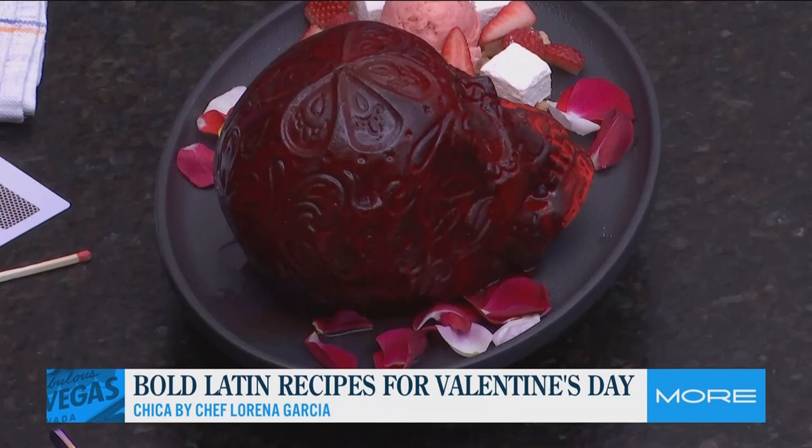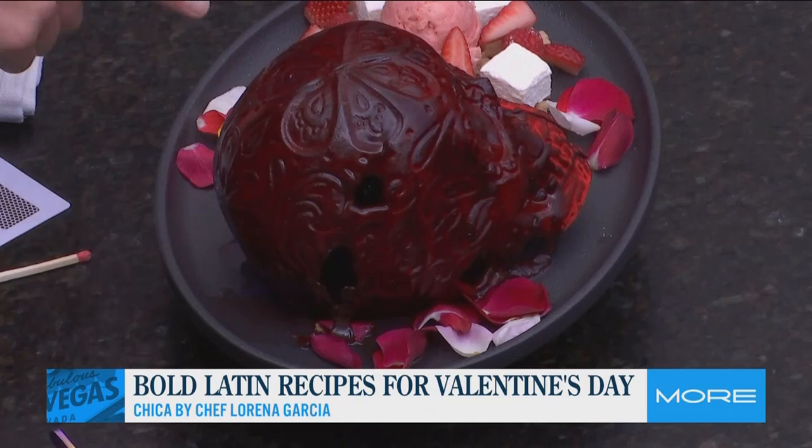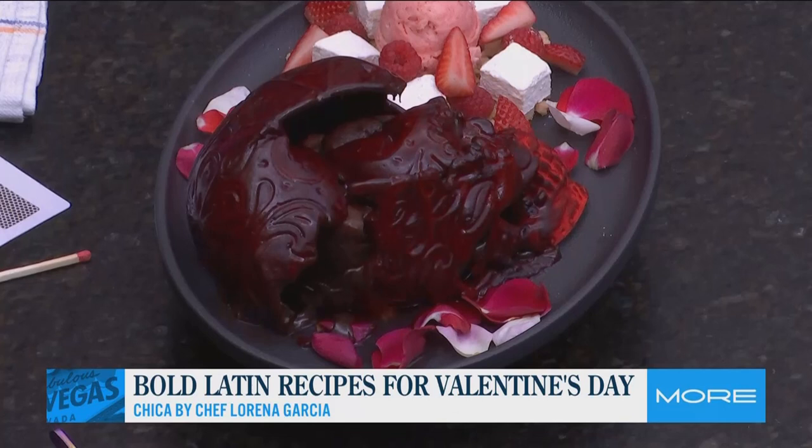And then we have our delicious horchata ice cream, corn marshmallows that we make in the restaurant, and beautiful fruits. Look at that — flaming love! Are you kidding me?